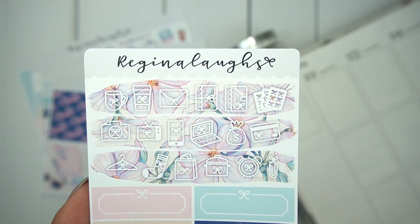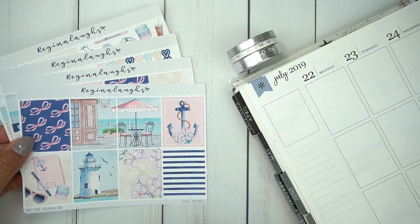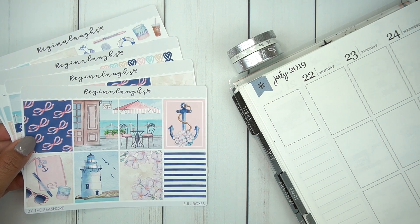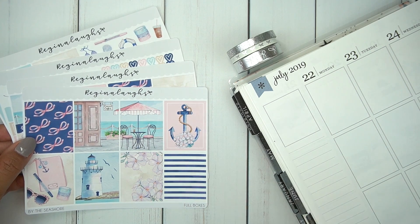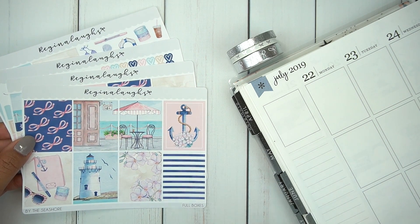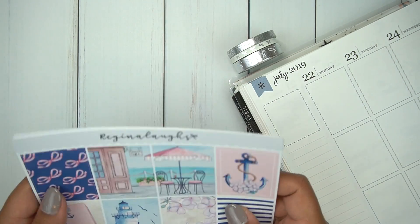They are so cute and functional. Again, this is a four-page full kit and I like her kits a lot. I've used one of her kits before and I just feel like her formatting is perfect for the way I plan with the white space. I feel like it's a blend between a mini kit and a full kit, if that makes any sense. So I'll just go over all the pages with you.